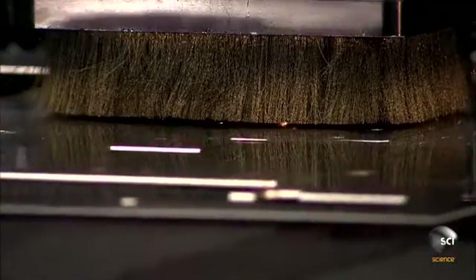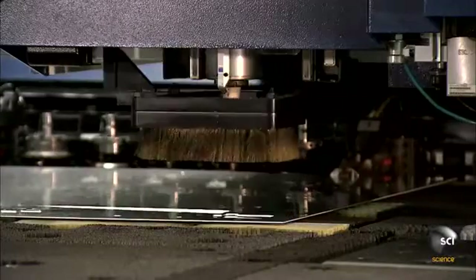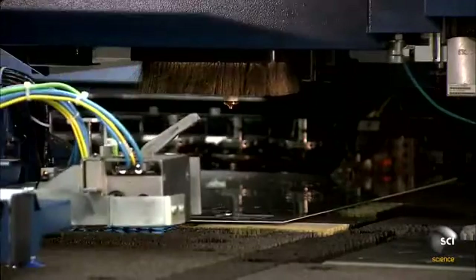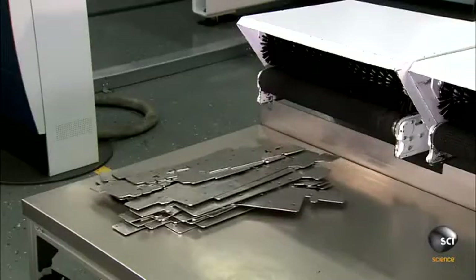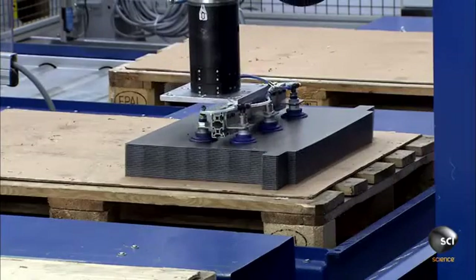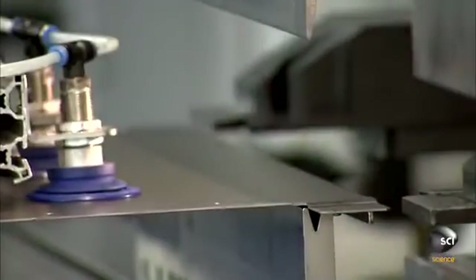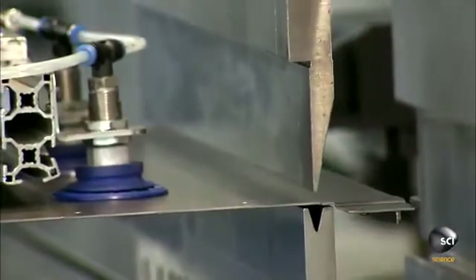Workers load the steel sheets into a computer-guided laser cutting machine. The laser uses focused light to generate intense heat, which melts the steel to make the cuts. The simpler parts are stamped with a die in a press.